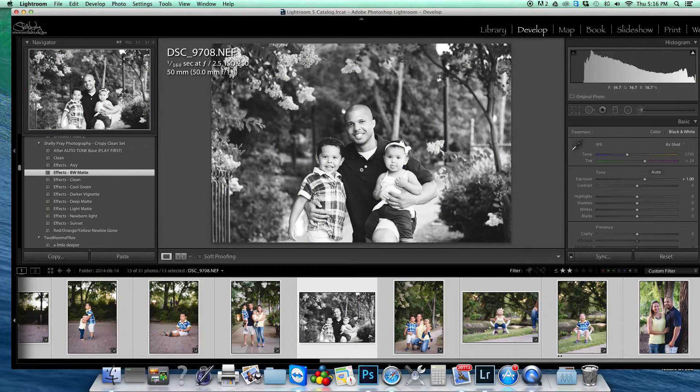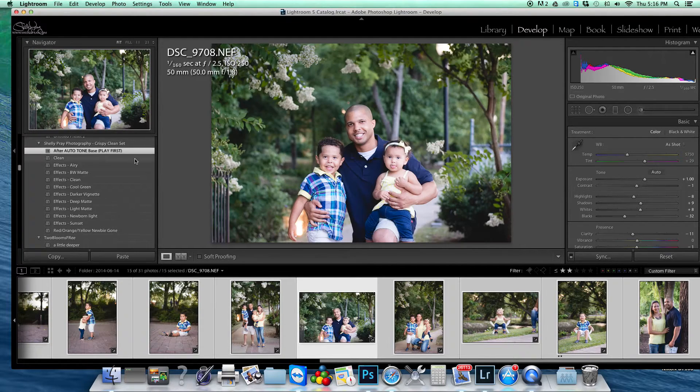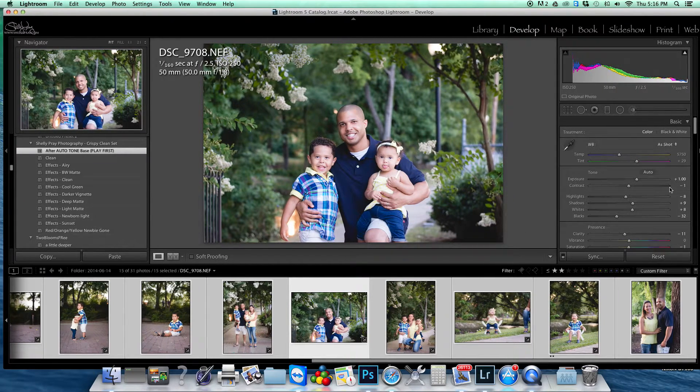There are a few different effects you can add afterwards, but if you just go with the auto tone base, it's a nice clean image. I've also made a couple of adjustments on the side to smooth the skin, bring down your blacks, and add a little bit of clarity — just a clean action set for Lightroom. I'm not always a huge fan of editing in Lightroom, but for outdoor images where you don't have a lot of skin corrections, this is just an easy thing.